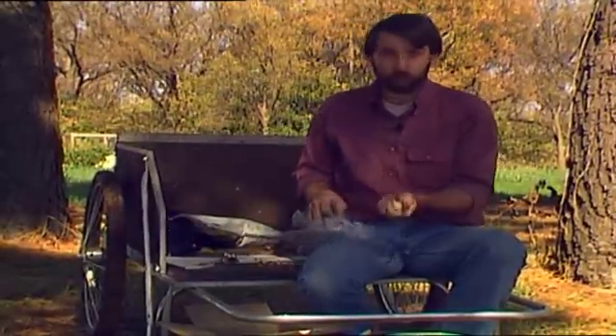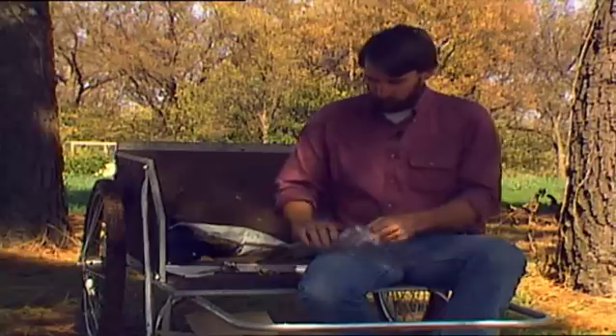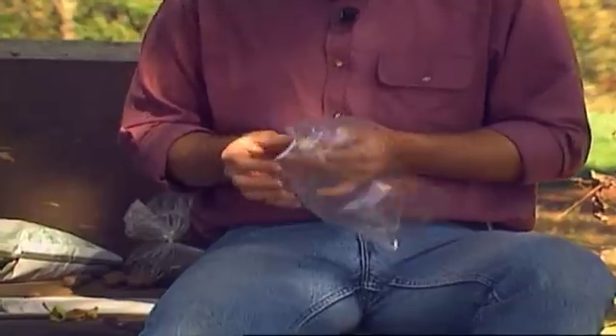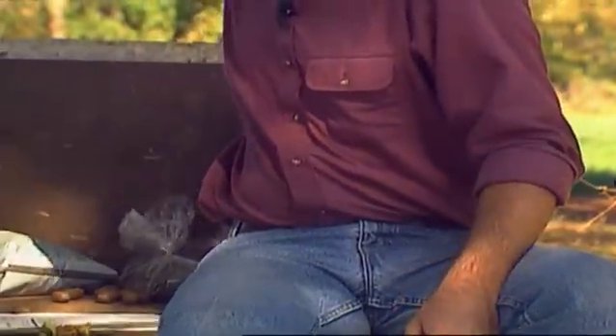Then fold the paper towel over and roll it up like a jelly roll, so your apple seeds or other fruit seeds are in the middle of this paper towel. You can fold it over or, if you have room, don't bother folding. Put it in a plastic bag, seal the top, and put it in the crisper just like you did your nut crops. Give it three months of cold, moist chilling, and then they'll be ready to grow next spring.